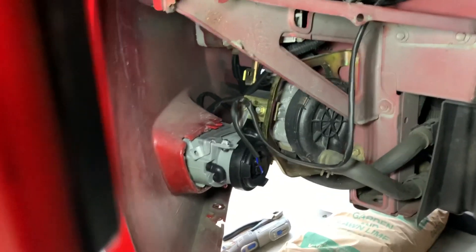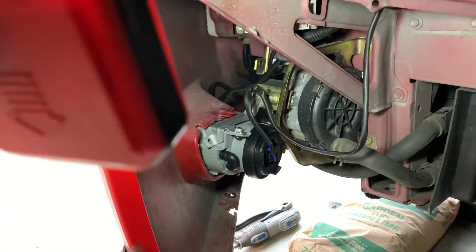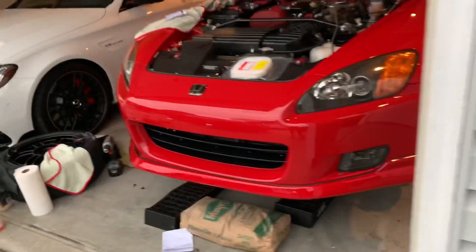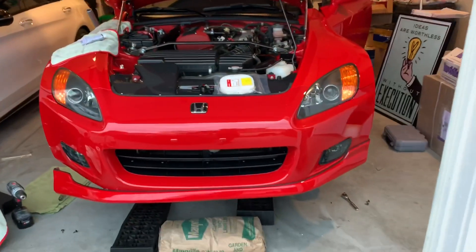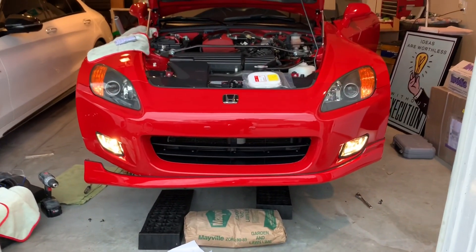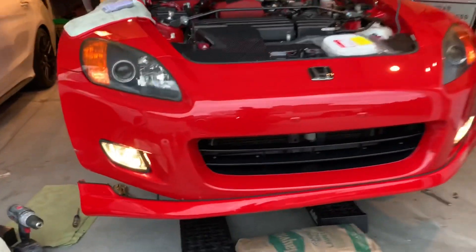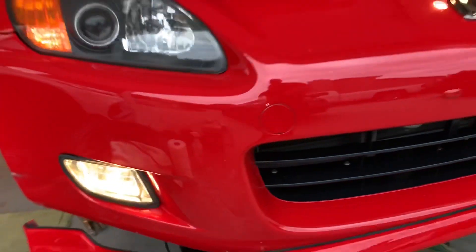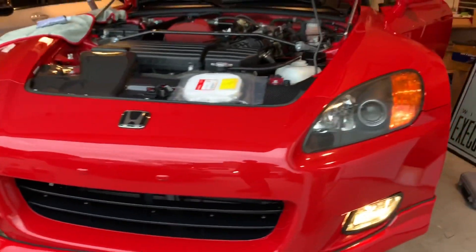Let's see how they work. Here's the parking lights — nice, there they are! We've got the stock halogens in them.